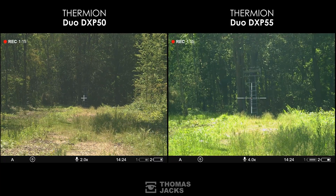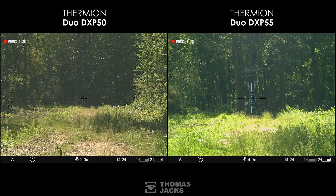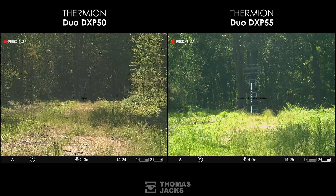If you want a wide field of view in the Digital Channel that matches the thermal channel, opt for the DXP50 with its x2 base mag and 12.4-degree field of view. And just like the thermal channel, it can digitally zoom 16x.